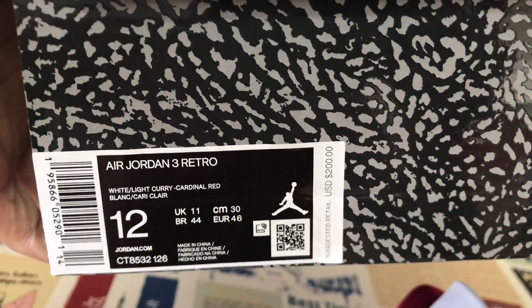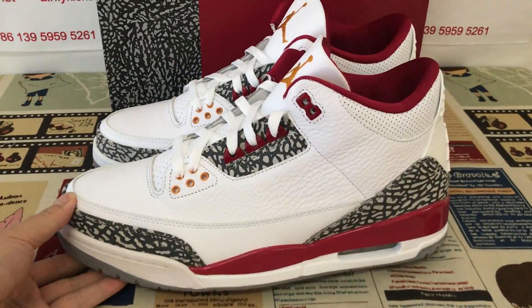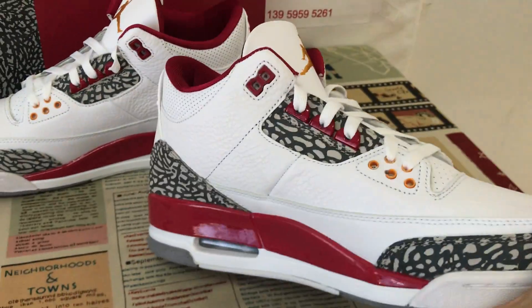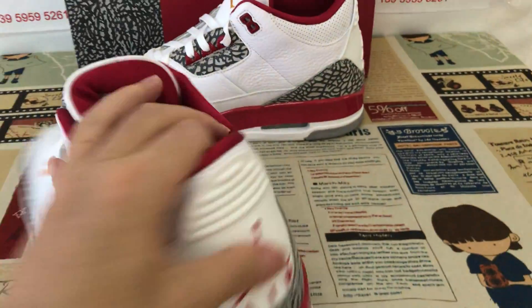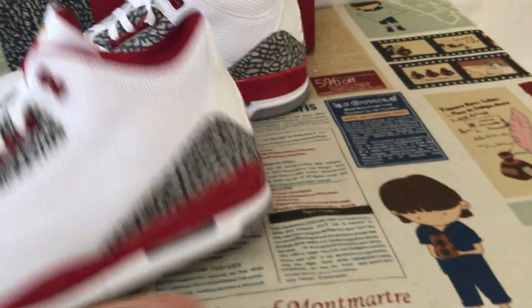Let's box it up. Yes, you can see here the shoes look very nice — yeah, perfect quality.